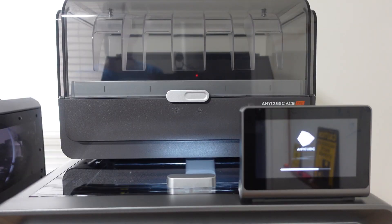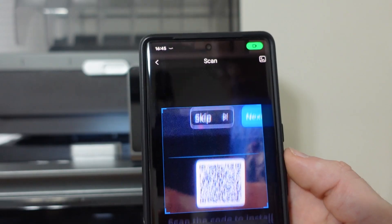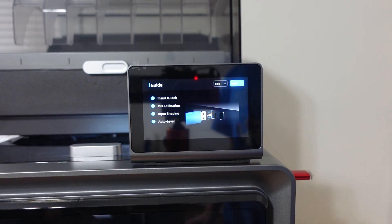After plugging in the printer, I turned it on for the first time and went through the setup instructions. I added the printer to my WiFi and then used the QR code to link it to my Anycubic account with my phone. I inserted the USB drive that came with the printer and it went through the calibration procedure.